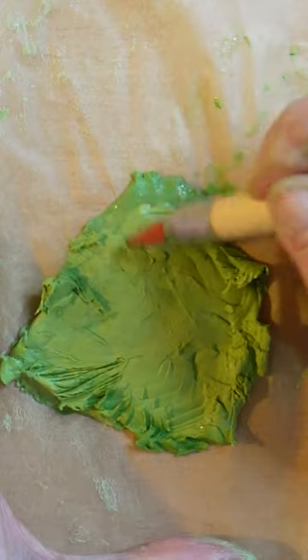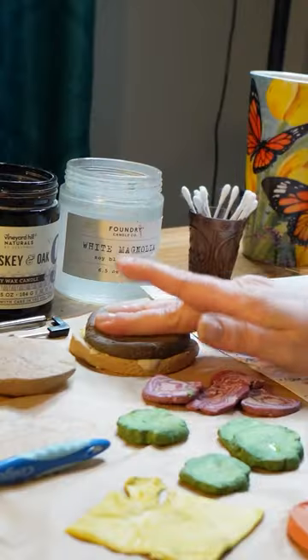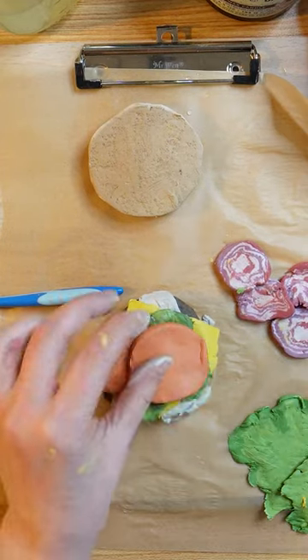I layered every single piece, and by the time I got down to the last layer and put it together, I kind of hated it — it was heavy — so I decided to start over and try again.